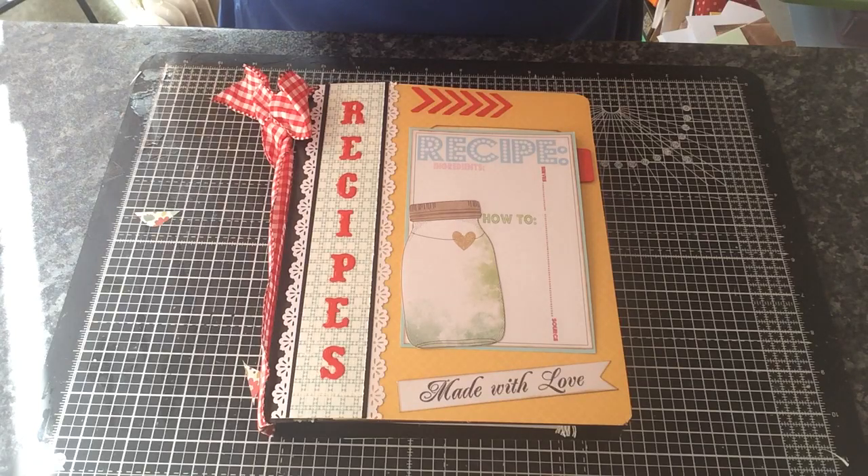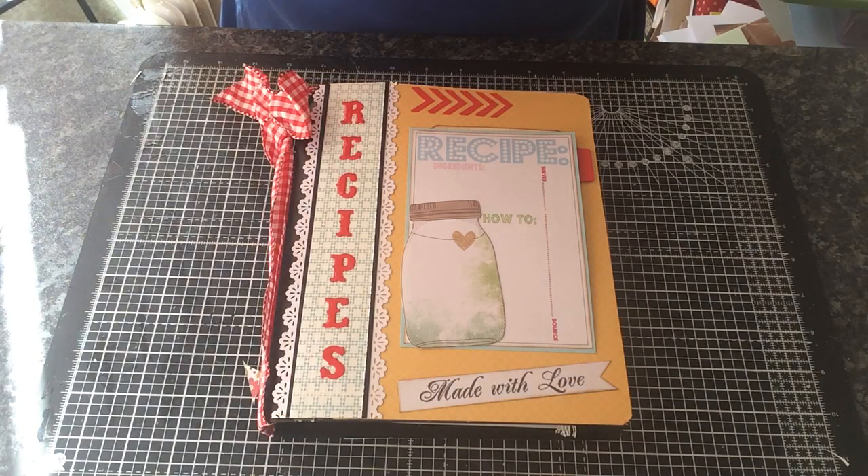Hi everyone. I just want to share with you a recipe junk journal that I've made. This was a swap over on Junk Journal Junkies on Facebook. My partner for this is Melanie Barnes. So Melanie, if you watch this and you don't want to see it yet, then turn it off now.